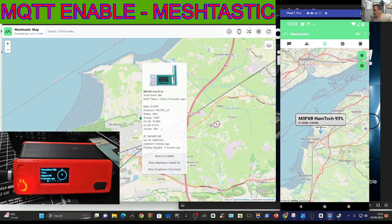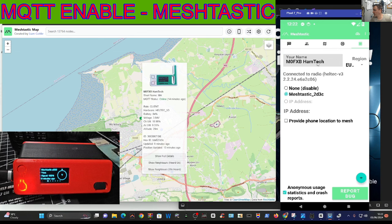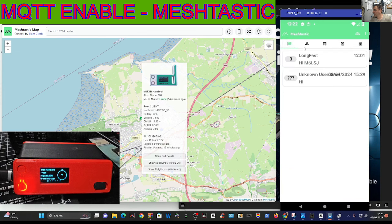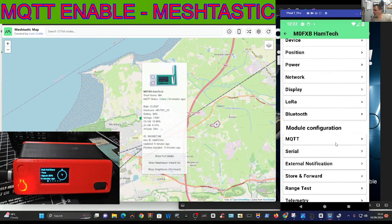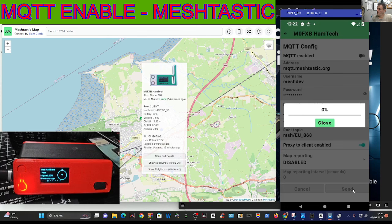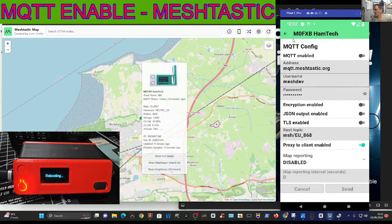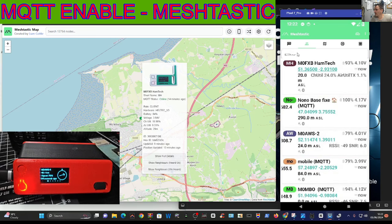If you click the third one along, it says Hamtech - and if you scan that QR code with someone else's device, it'll put you on the same channel. That's my device there, which I renamed by clicking on the top. Right now I'm going to turn off MQTT: three dots, radio config, MQTT - turn it off and click send. That turns it off. Hope this helps you. I'll be doing another video showing this via PC. I'm still going to receive items but via RF only. Bye for now, 73, all the best.